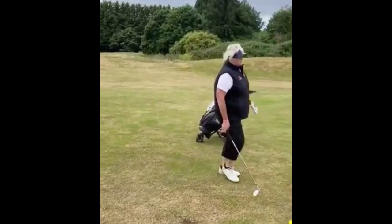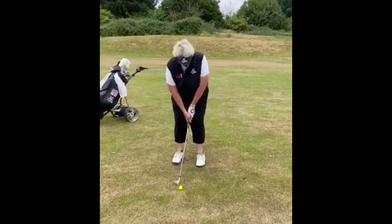I'm going to put the ball back in my stance, and then just right to the pin, you're going to see a much shorter swing. Try and control the distance.